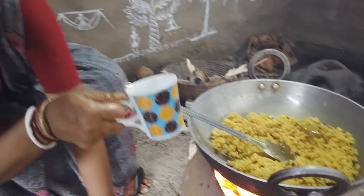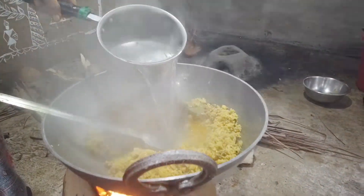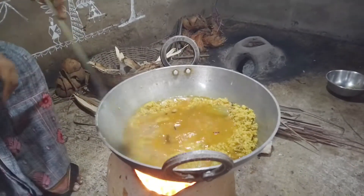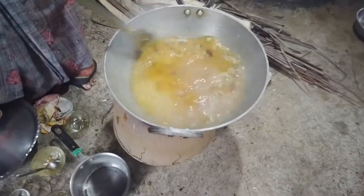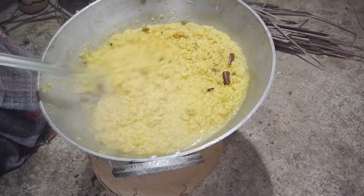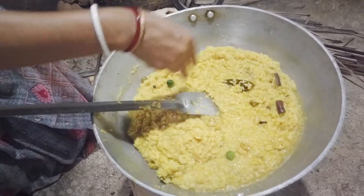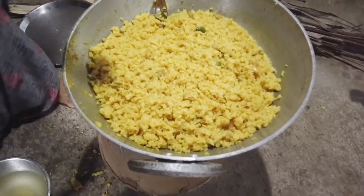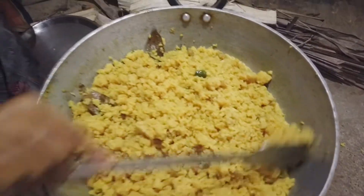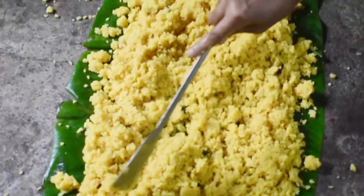I had to cook the meat first. I am going to make it a little bit soft. I'll give it a little bit more. It's a bit more smooth. I will use the meat first.